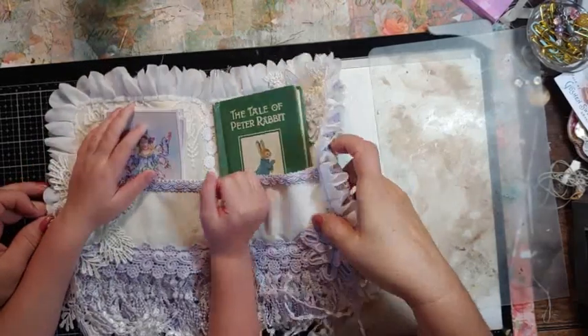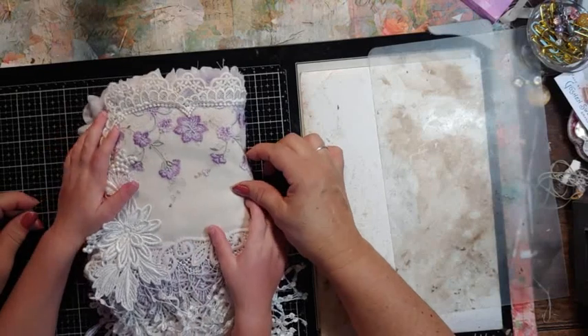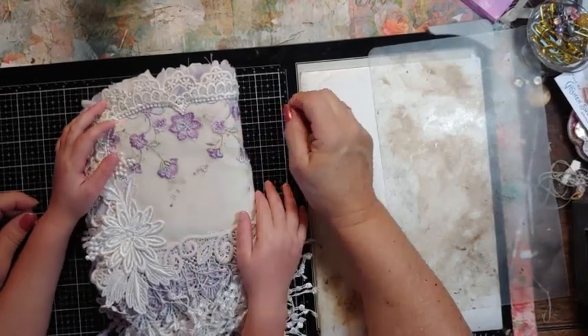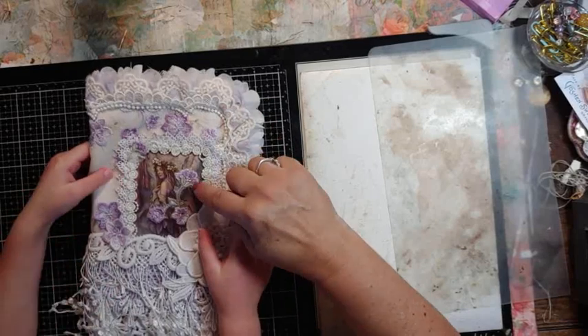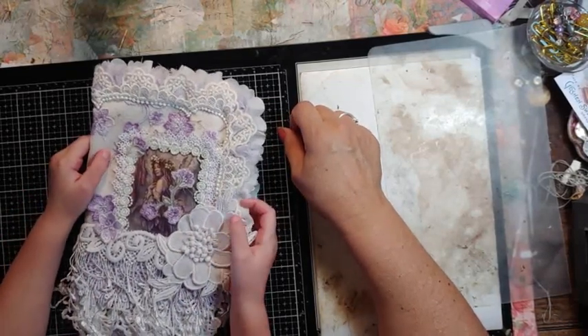And then we'll close it. Show them the back — show them the pretty purple flowers. Where's the purple flowers? Purple! That one's purple! Can you say it loud and proud? Good girl! And turn it back over — she's got purple flowers on there.